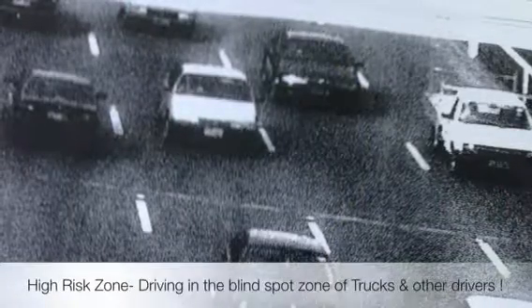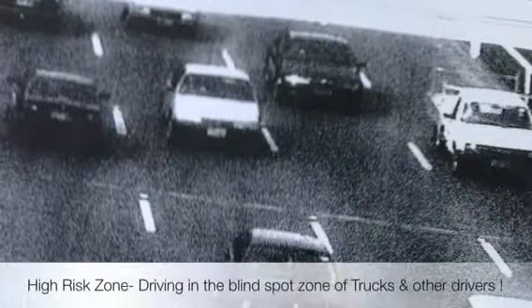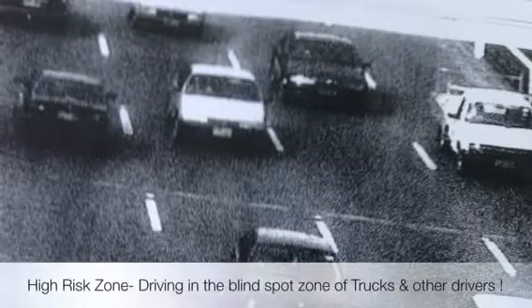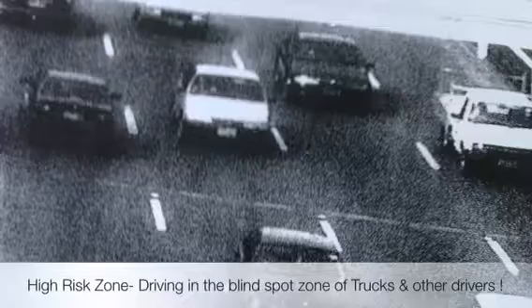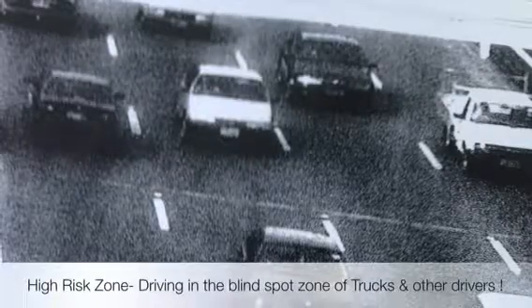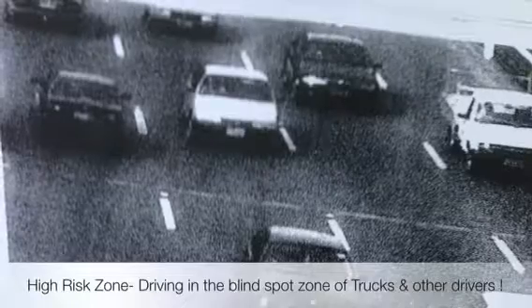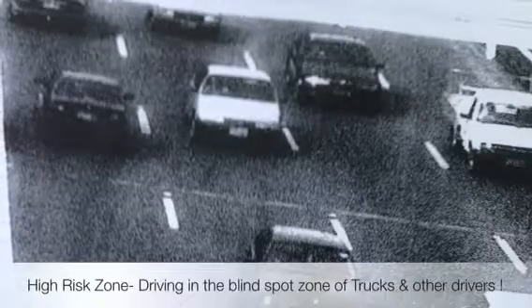When you're in a high-risk zone, you have to back off. If you're driving in the blind spot of another car, back off and cover your brake — your car slows naturally in automatic — and then you won't be driving in the blind spot of a truck or another vehicle next to you.